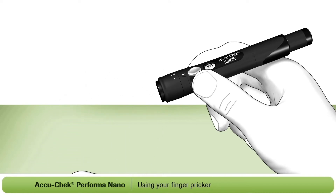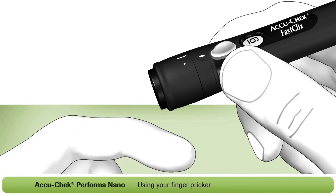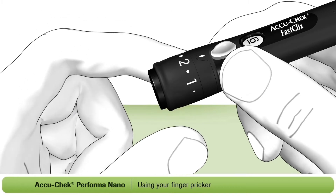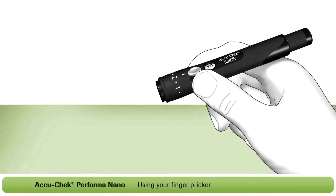The next step is to set the penetration depth to match your individual skin type. By turning the dial on the cap, you can select the depth of the lancet. We recommend that you start with a low depth setting, such as two. You may need to adjust the depth setting a couple of times until you find the right level for your skin type.